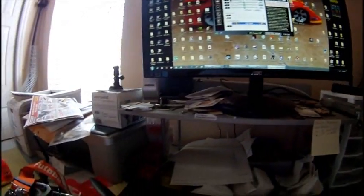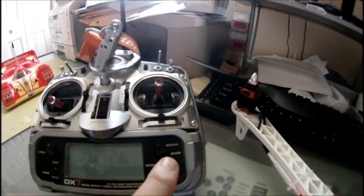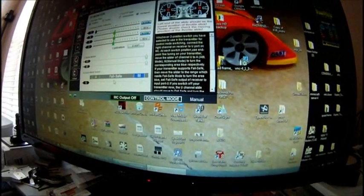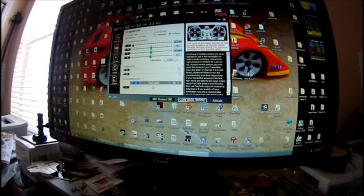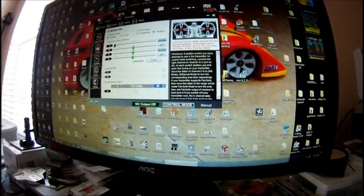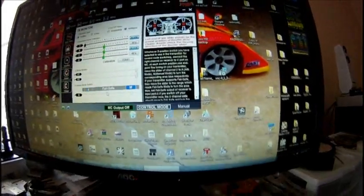Now go ahead and adjust the low end of your gear switch travel. I'll bring it down until it stops — watch, it changed to manual. Go down a little more. Now no matter which switch or mode you're in, the blue is gone and it'll say attitude or manual, meaning your failsafe is not active.